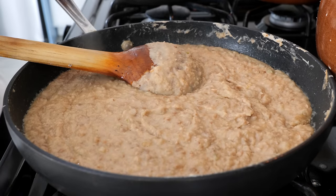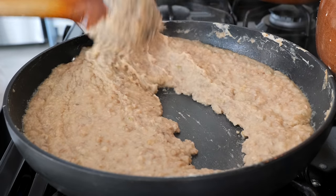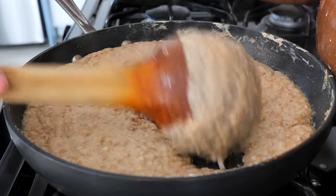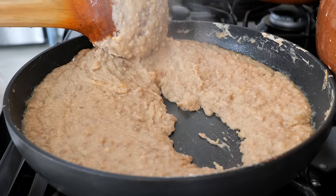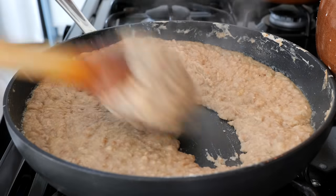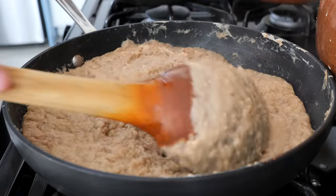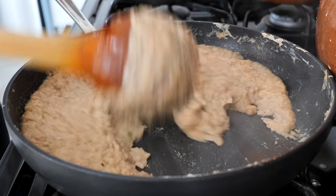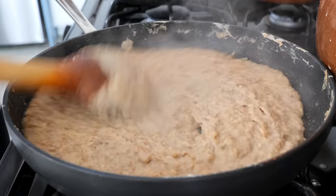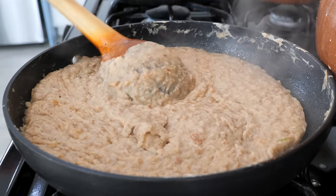I'm going to show you when your refried beans are ready. You see how smooth it is at the bottom? When we did them prior, it was really dry — remember? You'll see that the beans move along where your spoon goes in a non-runny, non-dry way. And boom — done! Our refried beans are ready to serve.